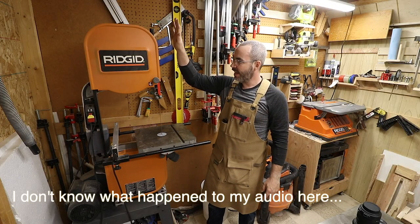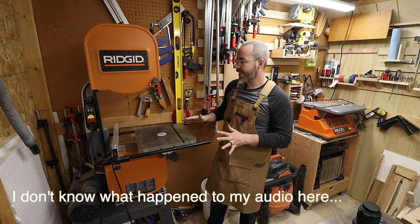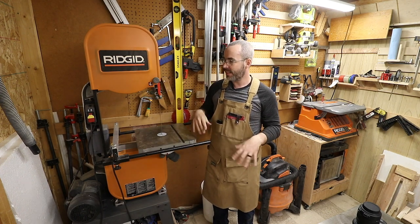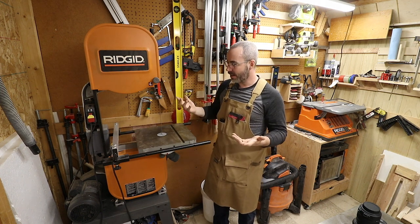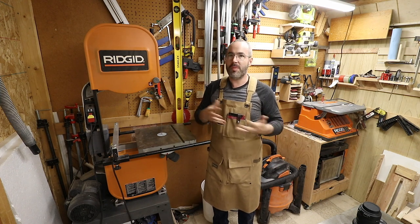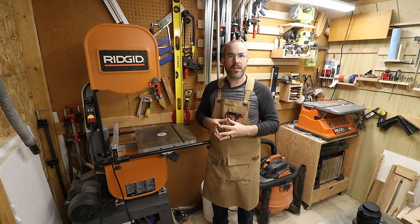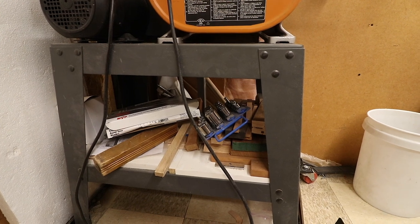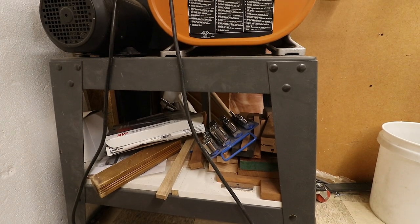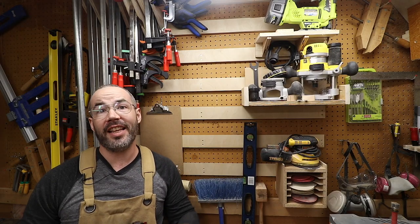Right here I have my band saw — a Ridgid, I want to say 14-inch or so. I did add a riser block from Grizzly and painted it gray to match. It's my first band saw so it's possible it's not the best, but it does everything I've wanted it to do. I've also modified the band saw stand a little bit by adding some shelving, where I keep smaller off-cuts, band saw blades in their boxes, extra cool blocks, and a few other things.